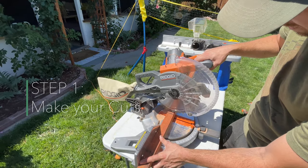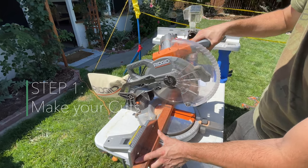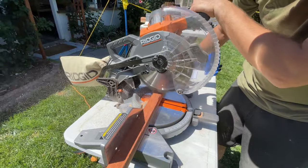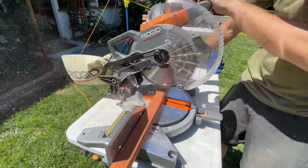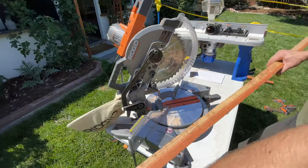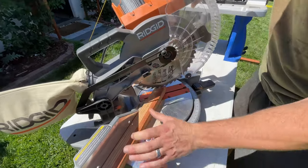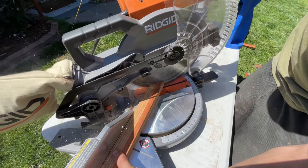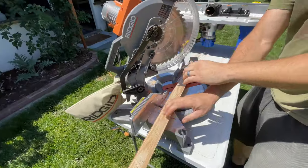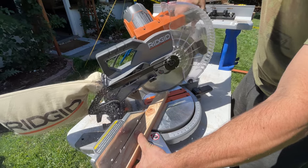Now that we've got all our tools together, it's time to start making cuts. I always like to pre-cut everything and then dry fit to make sure everything looks right. I'll reference all the cut sizes in the description below, but remember this trellis is customizable depending on the size you need. We're cutting 45-degree angles on the vertical posts so they're easier to put into the garden bed, and the side support length will depend on the length of your trellis.